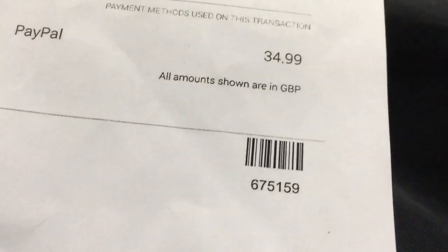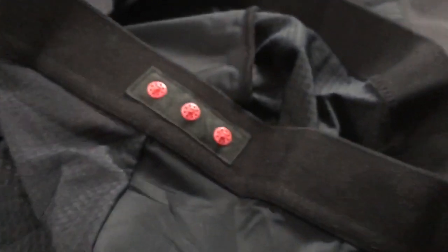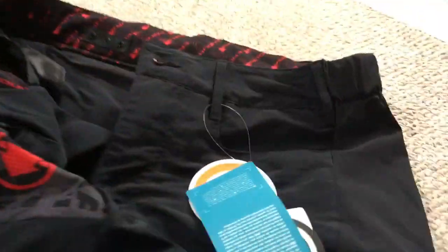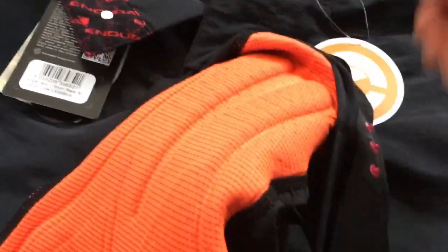So I've done a review of these the other day, which I paid — that's how much I pay for the shorts. Now the liners came today, I just want to show people the liner. As you can see there, it just snaps in. The pad is really nice, really nice pad for a liner short.